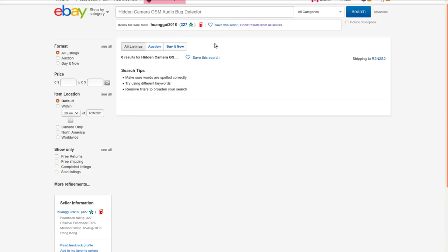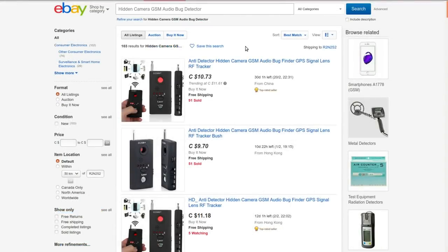The listing says: hidden camera, GSM audio bug detector, anti-spy finder, GPS signal lens RF tracker. I got it from Hungui 2018 at auction for two dollars and ninety-four cents because it looks like such a ridiculous thing I just had to. Unfortunately he doesn't sell it anymore, so I'll link to a search that'll find a whole bunch of them.